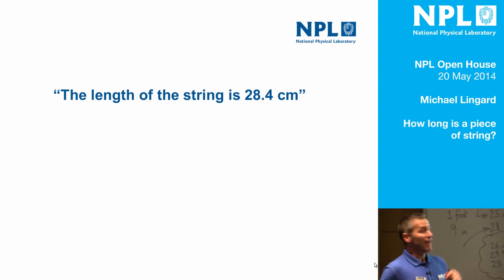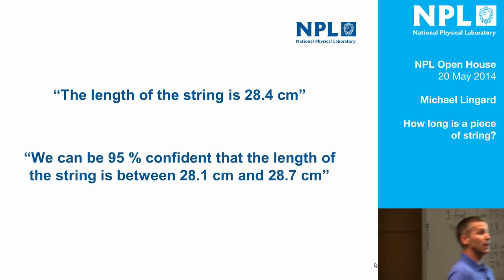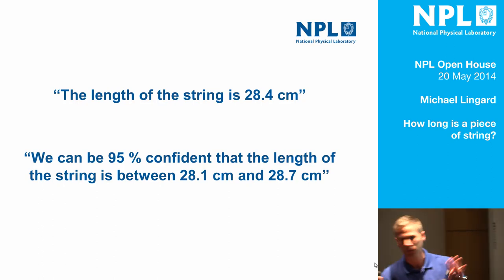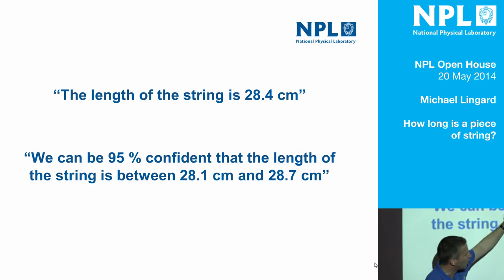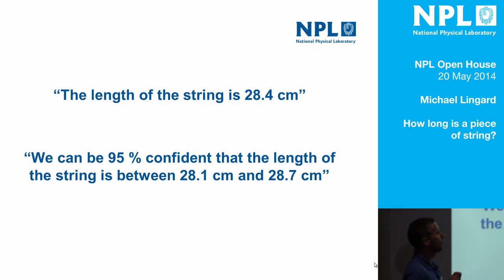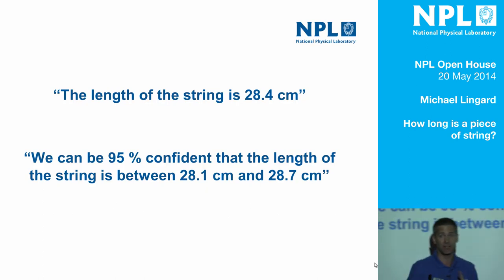Those three things contribute to a thing called uncertainty, which is a technical term — the technical term for the fact that you're not sure what the real value is. Whereas you might say something like that before today, hopefully after today you'll realise that scientists don't usually talk in those terms. A scientist would say something like: we don't know what the length of the string is, but we can be this sure that it's within this kind of range. And there are technical ways of working out both that number and those numbers, which we're not going to go into today.